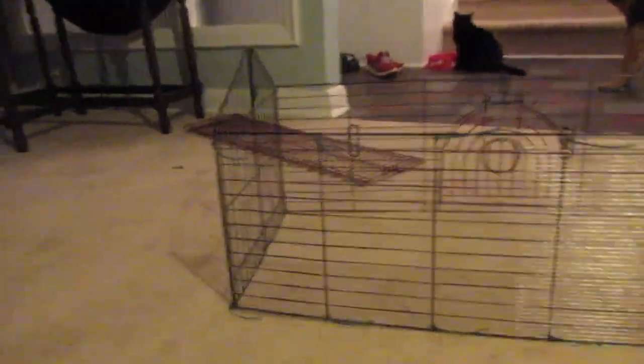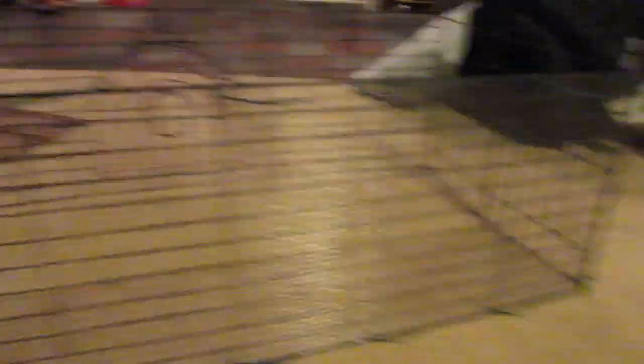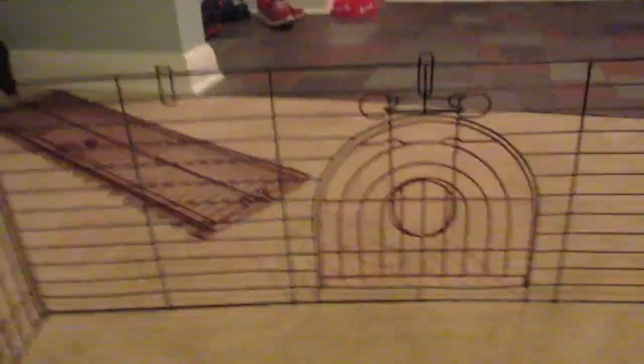Hello everyone. I forgot to film but I have so far gotten one side down. I have zip tied it and we cut it to size. We have another piece right there which I'm going to cut for there, and then we will cut it so we can access the huge opening. It's just because it's foldable so we can fold it if we don't use it.